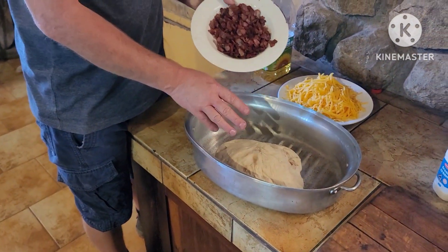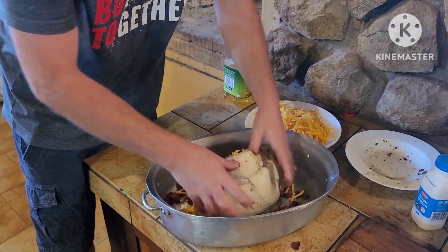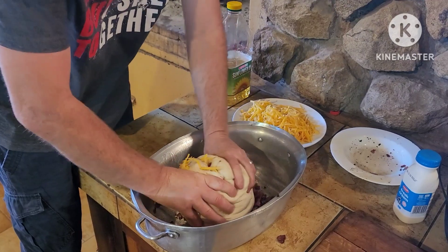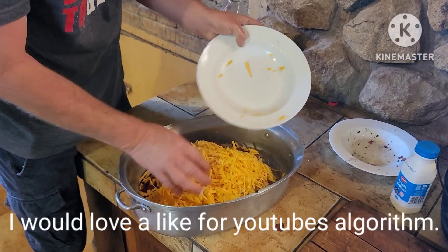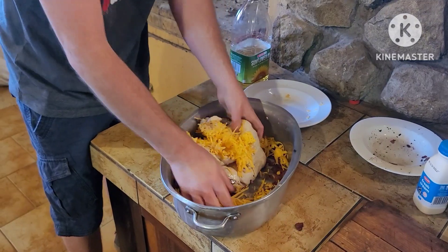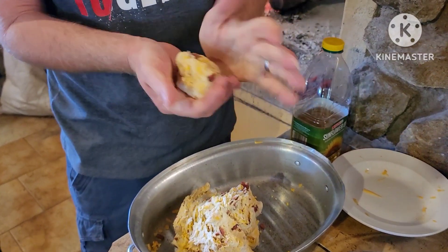Add about a kilogram of bread dough to a pot or dish. Add all the bacon and some of the cheese, then start kneading it in. Fold it onto itself and add more cheese — maybe all of the cheese. Keep folding it over itself so it works its way in. After kneading for a while, the bacon is well worked in and cheese is throughout the dough.